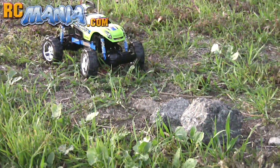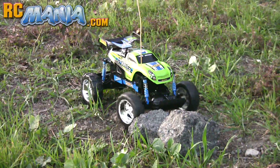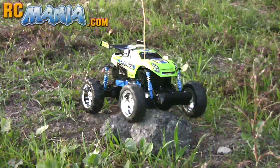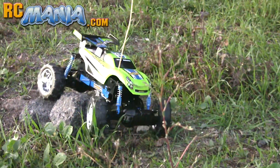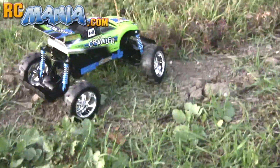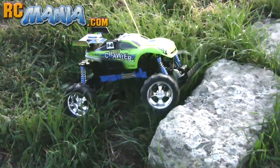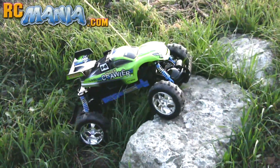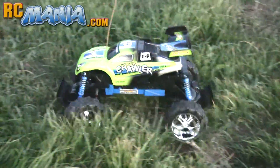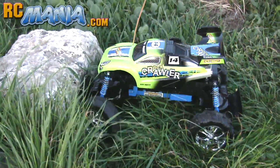So let's see it try to climb over a rock. It actually did it. How about something a little steeper? Yep, did that too. I'm just going to be quiet and let you watch, and let the performance of the New Bright Rock Crawler speak for itself.